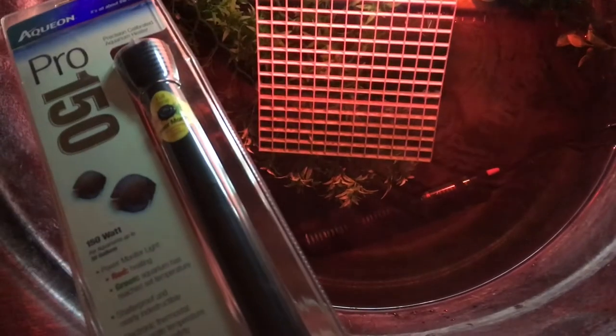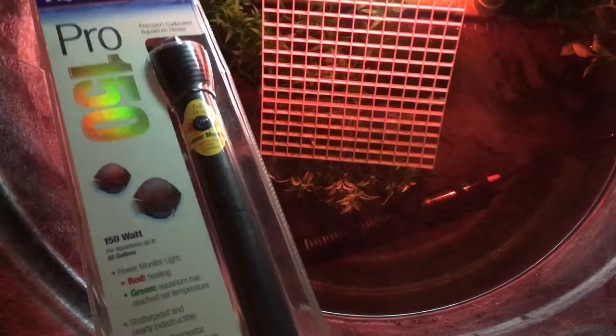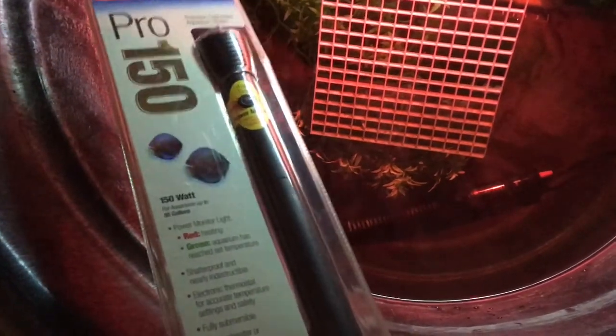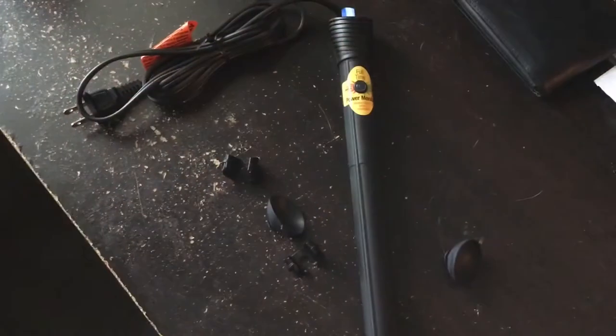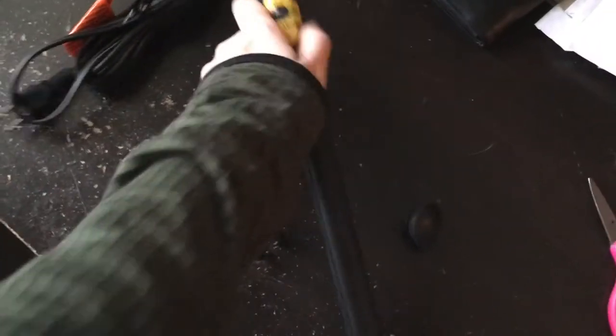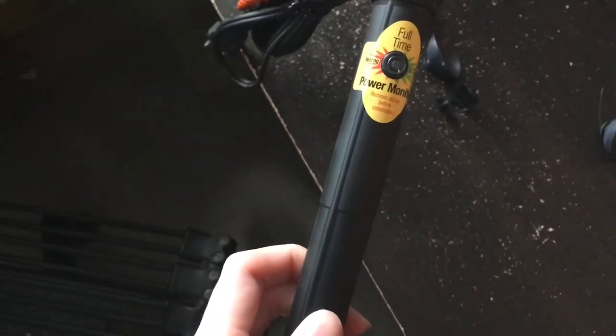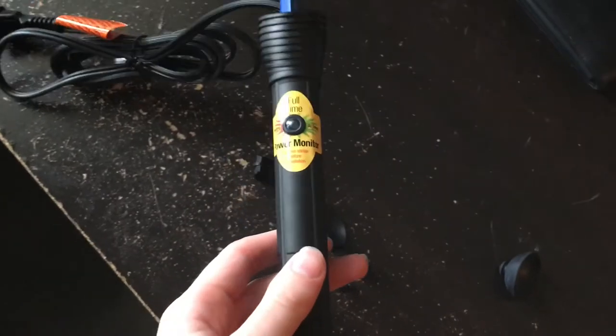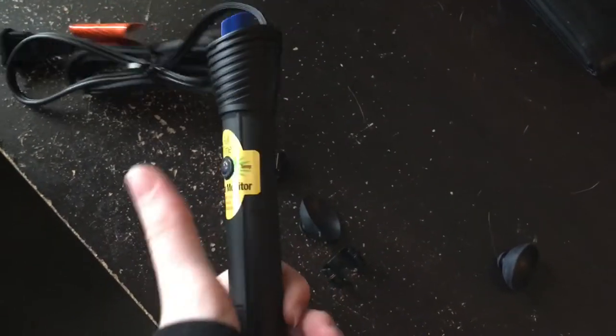I'm going to put this in and put a cage around it using egg crate, which I have downstairs. I just opened it and noticed something spectacular — I don't even have to make a cage for this because this right here is not glass. I thought it might be glass with black underneath, but no — it's not glass, it's not going to break. So this is awesome, I'll have to remember this brand.